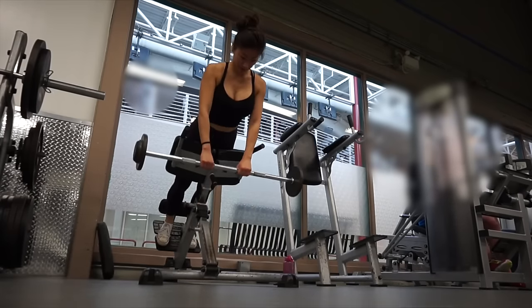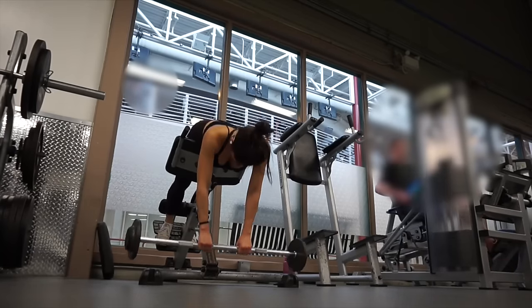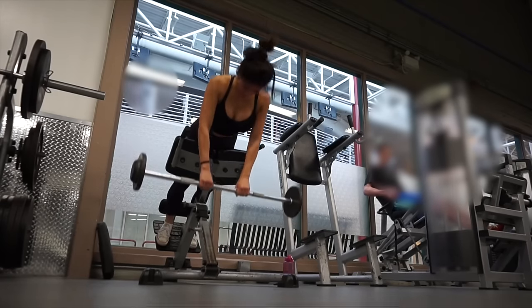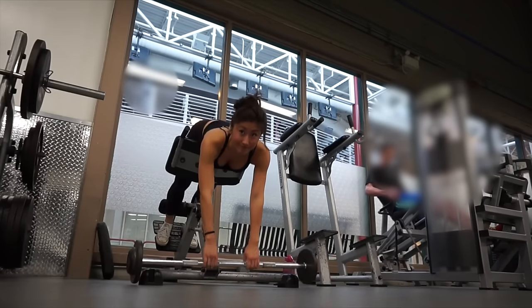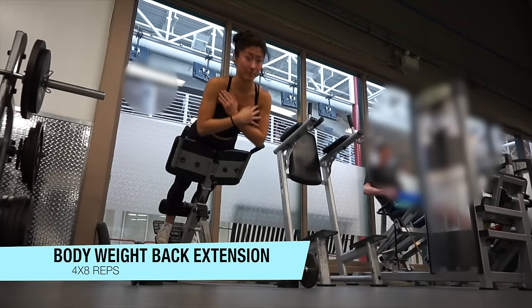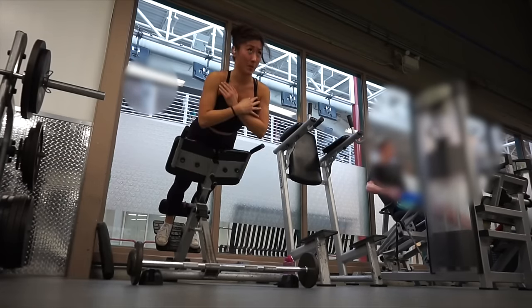We can't forget about back extensions! I'm doing weighted back extensions first — you want to really focus on using your lower back to pull the weight up, as opposed to your glutes, because this can also be done as a glute exercise. Then I'm super-setting with bodyweight back extensions, and we're done with the back workout!